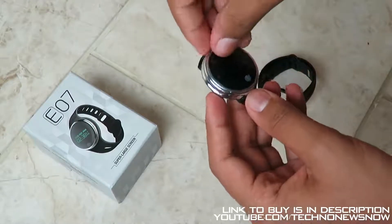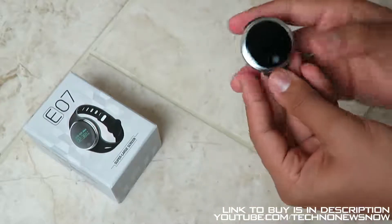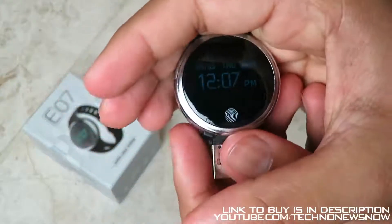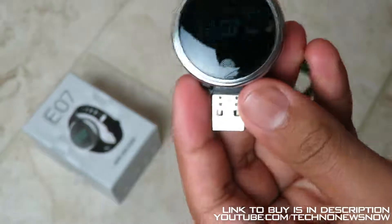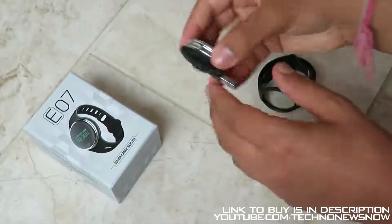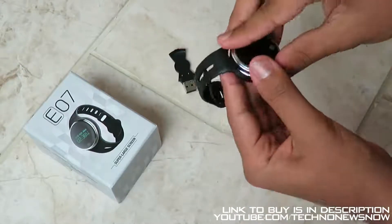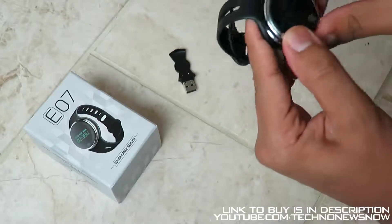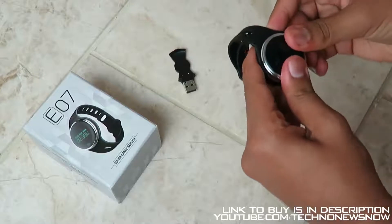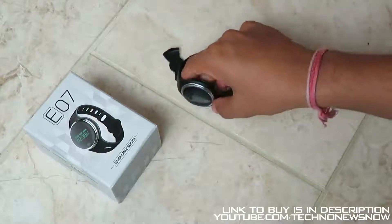We also have a screen protector on here — let's go ahead and peel that off so you can see this lovely round display. The display isn't very bright because of the studio lighting, so I'll turn the lights off for a closer look. Once you've finished charging, take this off and attach it to the band. The band has grooves and it's a quite tight, slightly stretchy fit, but once you're in, you're locked in.